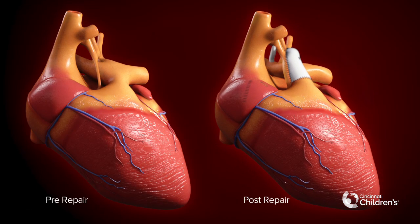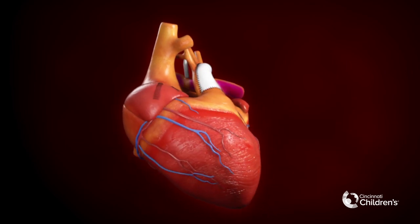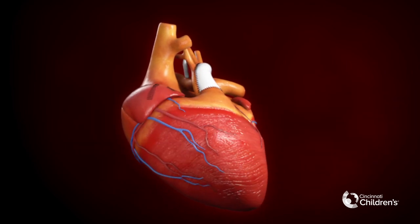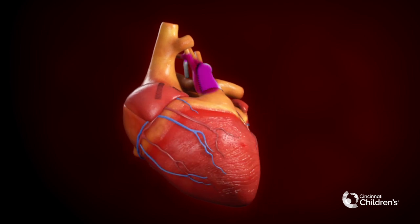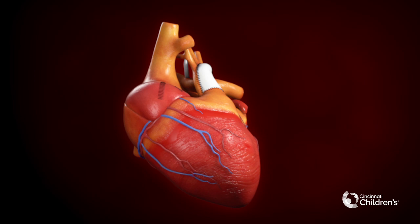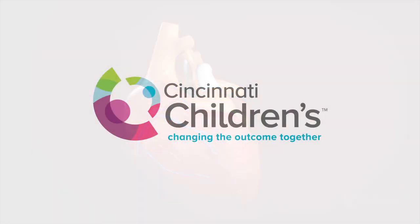Pre-repair and post-repair blood flow through the Norwood circulation is demonstrated. Mixing occurs at the atrial level, resulting in red oxygenated blood and blue deoxygenated blood creating a lower oxygen saturated blood than normal.